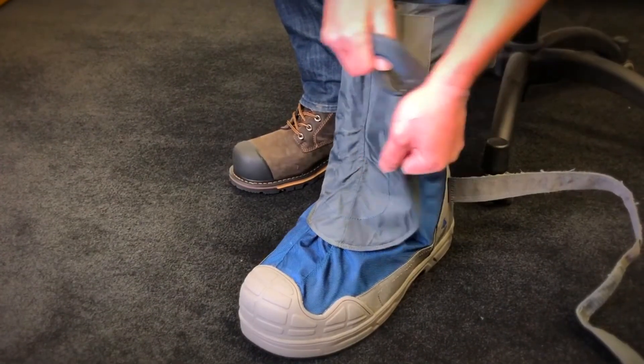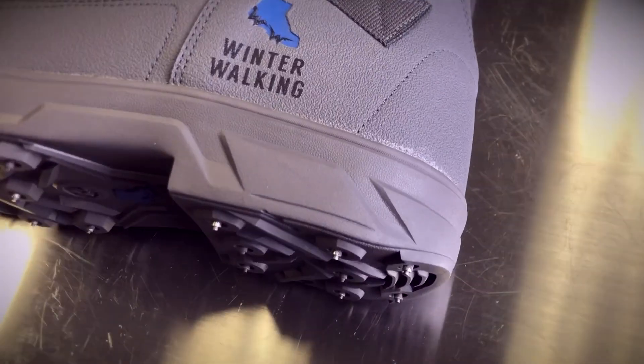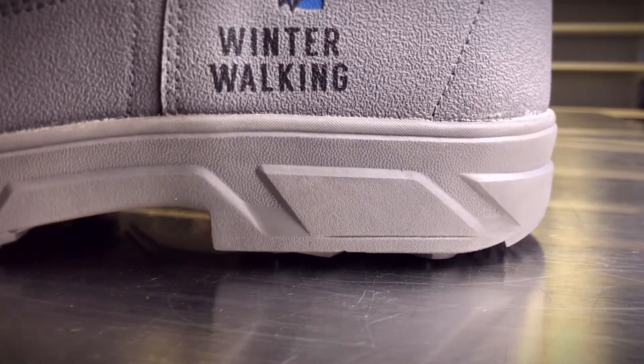Icegrip's Overshoes offer an oversized gusset to make it easier for any size boot to fit into, and the heel offers a unique angled curve to help support a more natural walking motion.